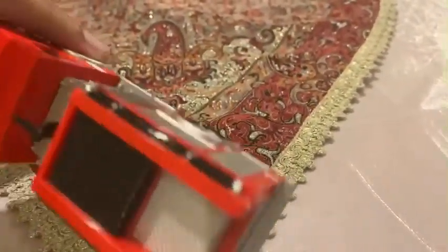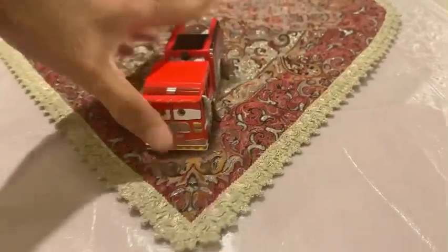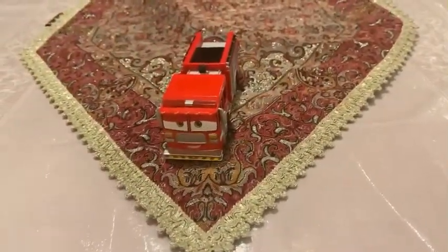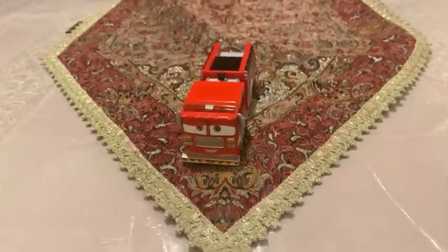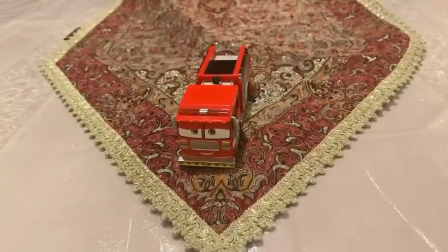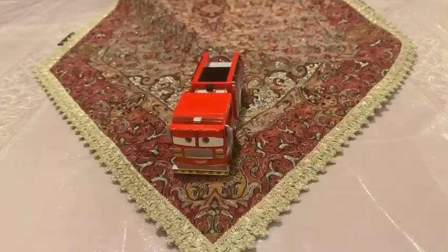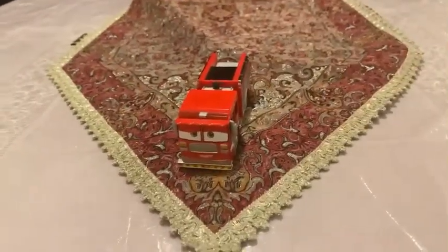There you have it, guys — here is the fire truck from episode 6, Tiana Lugsworth, and there she is. Thank you guys for watching, please subscribe, stay in touch, and like this video. Rate comes below — see you guys next time, bye!